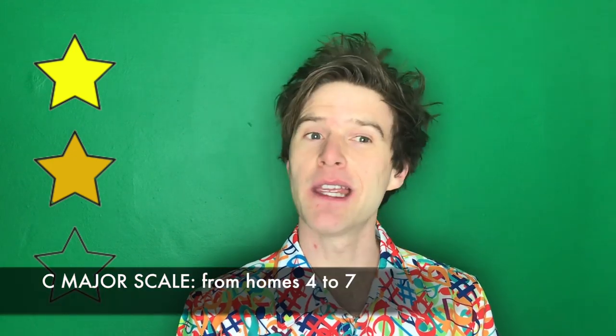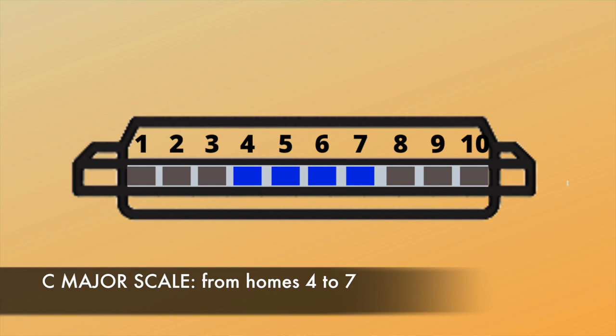A scale is just a set of notes arranged from low to high or high to low. On the harmonica we can play a C major scale in the middle of the harmonica from holes four to hole seven. First we blow on hole four, then we draw — that's breathe in — on hole four, and we do the same for hole five and hole six: blow, draw, blow, draw.